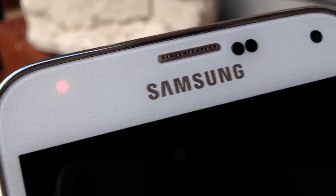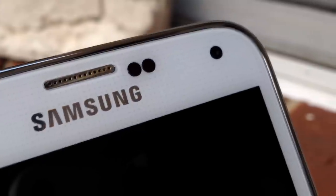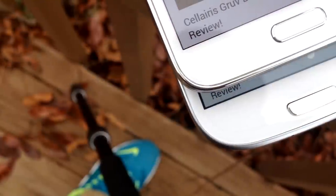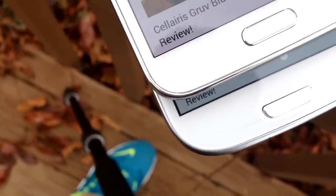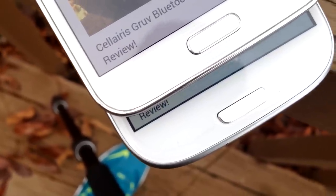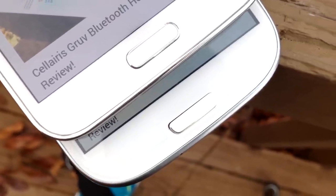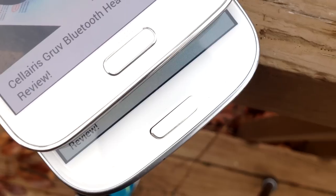On the front of the S5 is where we see a few changes. If you look up close, you'll notice the dots, kind of like the ones on the back cover. Also, instead of having a menu button, now we have a multitasking button, which I'm not a fan of because I end up holding the home button to multitask. Sometimes I touch the multitask button thinking it's a menu button — that's probably going to happen to you if you're coming from a previous Galaxy device.